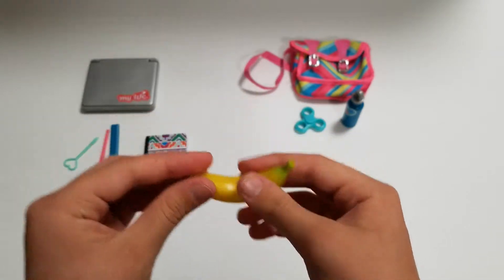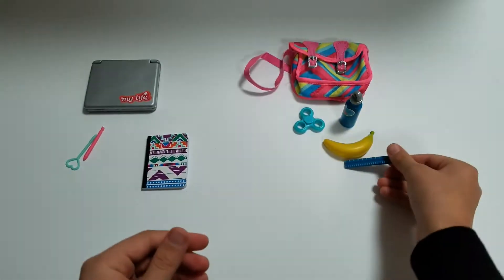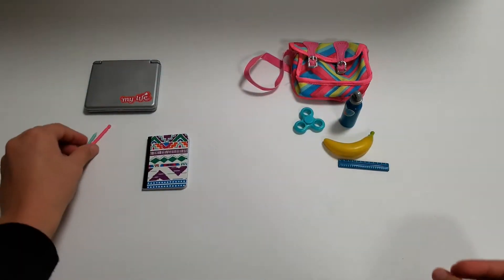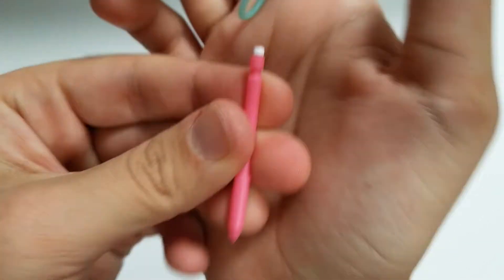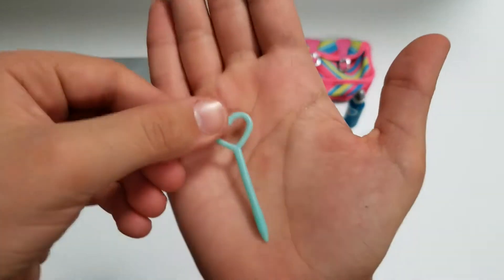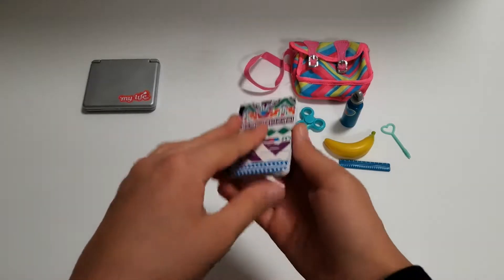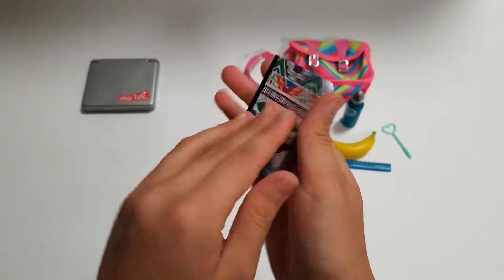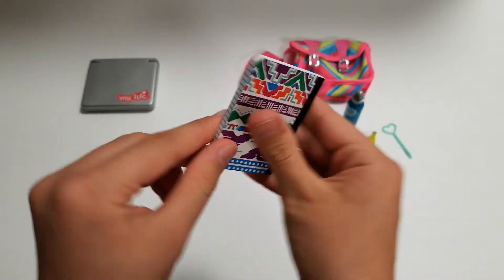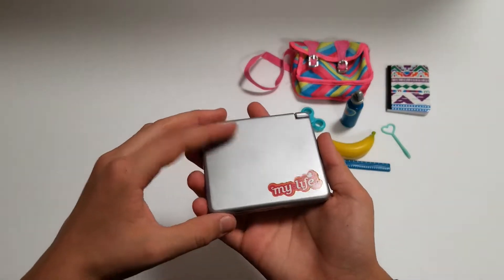Here is a banana for like a snack. Then there is a ruler — I really like the little white line measurements. And then this is a little pencil; I really, really like the eraser — look how cute that is, like a mechanical pencil. And then this is a pen — it's like a little decorative pen. And then this is a notebook; it's super cute. I like all the little shapes on it and each and every page is real — you could literally have it as your own little secret diary.